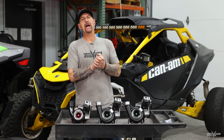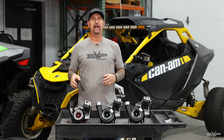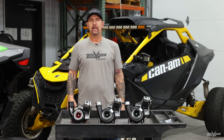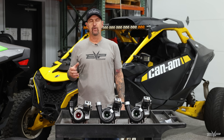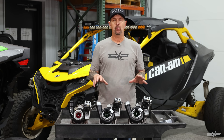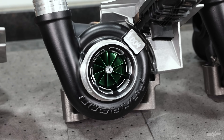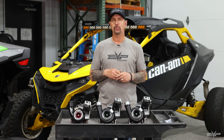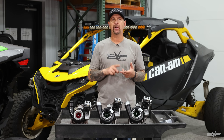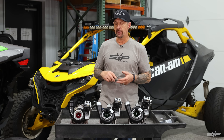Hey everyone, it's Jim with Evolution Power Sports, and today we're here to talk about my favorite subject — turbochargers. I'm also excited because it's the culmination of over a year's worth of work to bring to the Maverick R community a 100% direct replacement turbocharger that's not based on the OEM turbo. This is our turbocharger. We had the CHRA, compressor housing, and exhaust housing cast and machined with our partners.